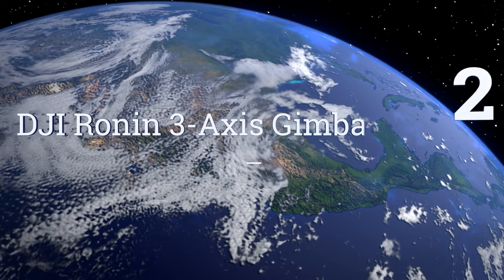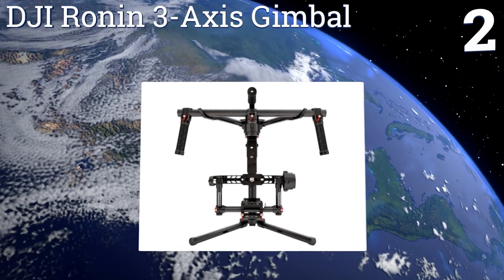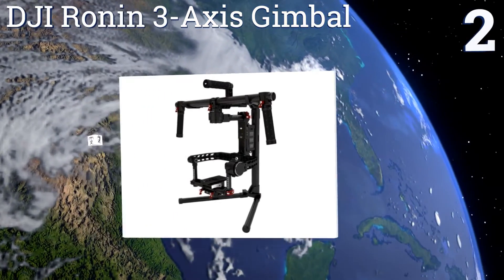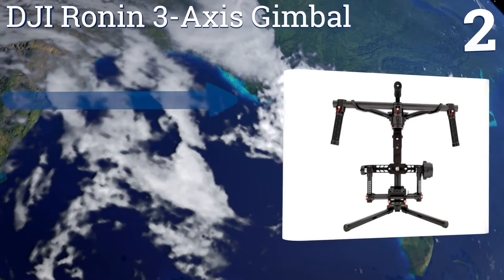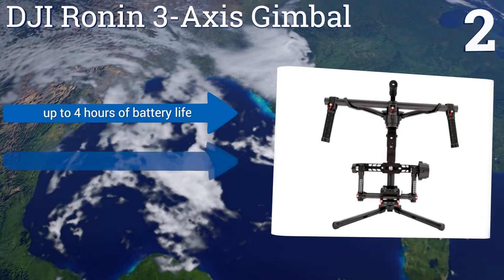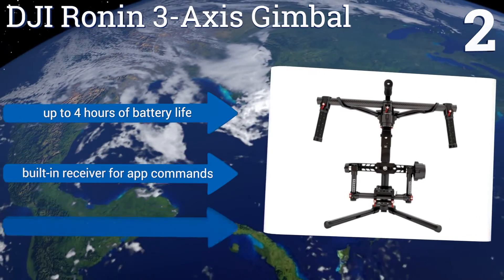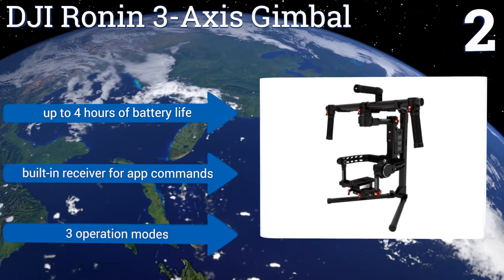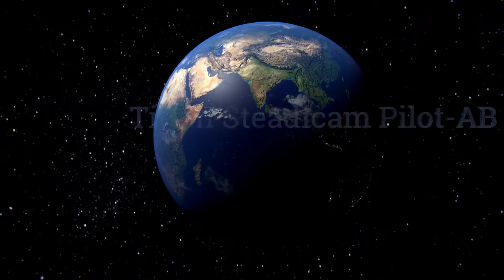At number 2, the DJI Ronin 3-Axis Gimbal is capable of providing you with the same potential for smoothness in your shooting as the more professional vest units, but it does so with the use of a motorized gimbal instead of a counterweight system alone. It offers up to 4 hours of battery life, a built-in receiver for app commands, and 3 operation modes.